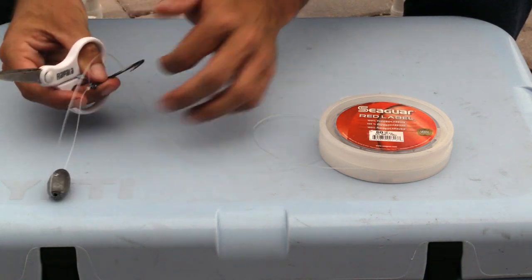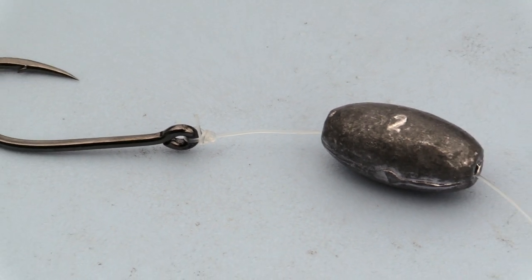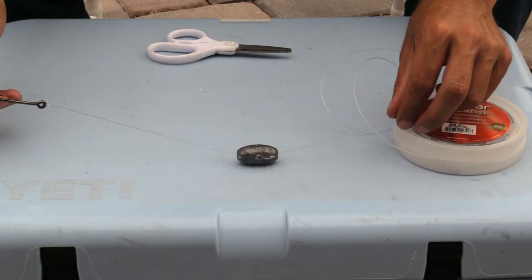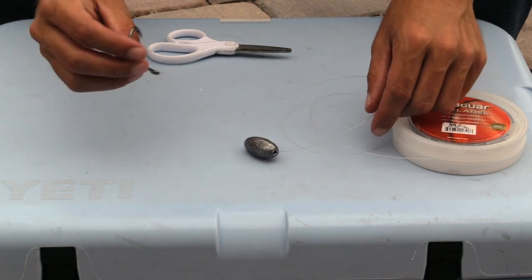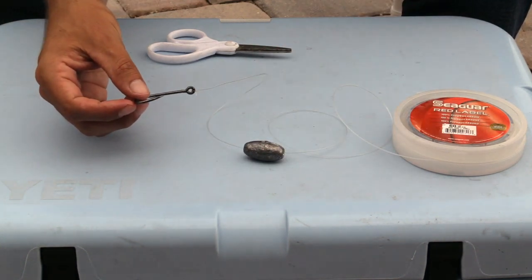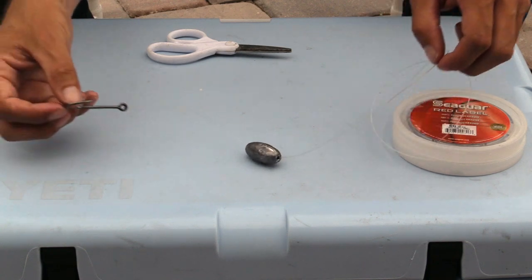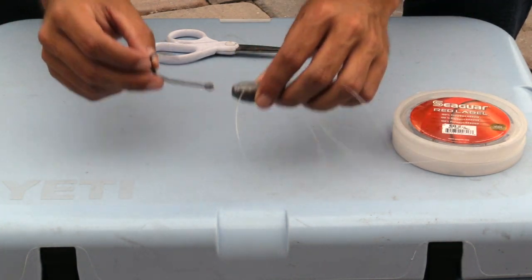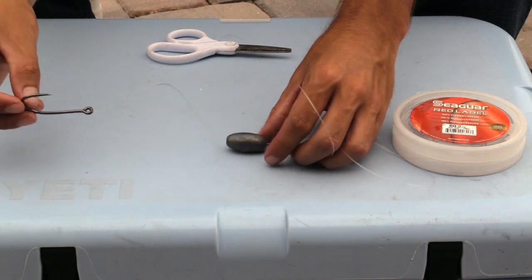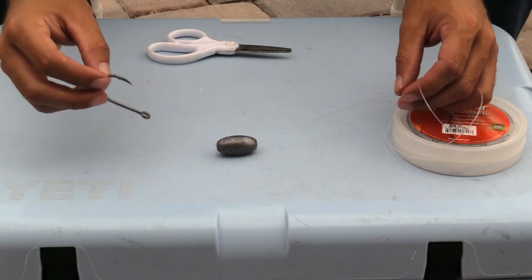You're going to want to trim the tag end. There you have it — there's our knocker rig. The purpose of this is your weight sits on the bottom, and when you're live bait fishing, your bait can come up and swim freely. You have control over where the bait goes because you can feel it when it's on the bottom. You can keep the bait close to the sinker or let it swim up — just pull back and give slack when you want it closer to the bottom or closer to the surface.